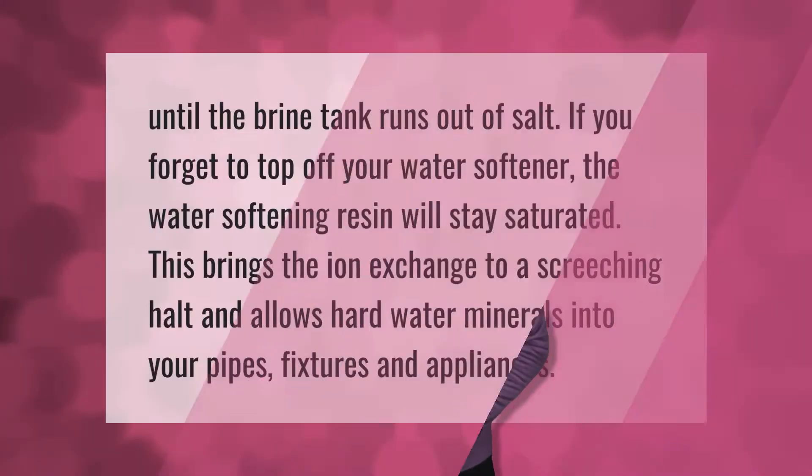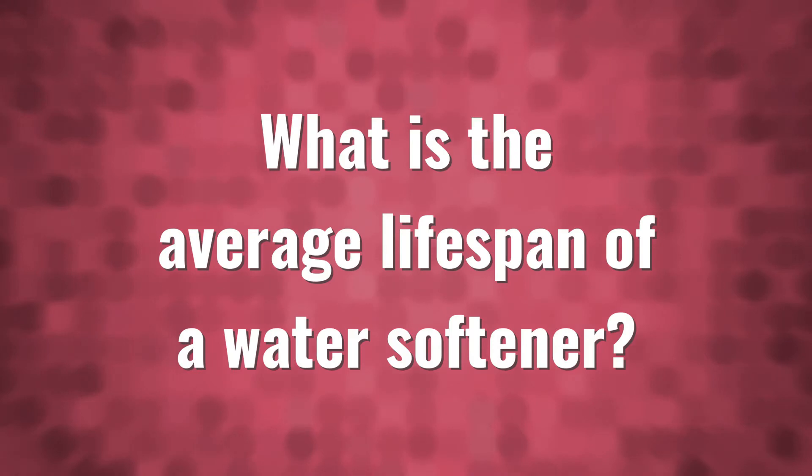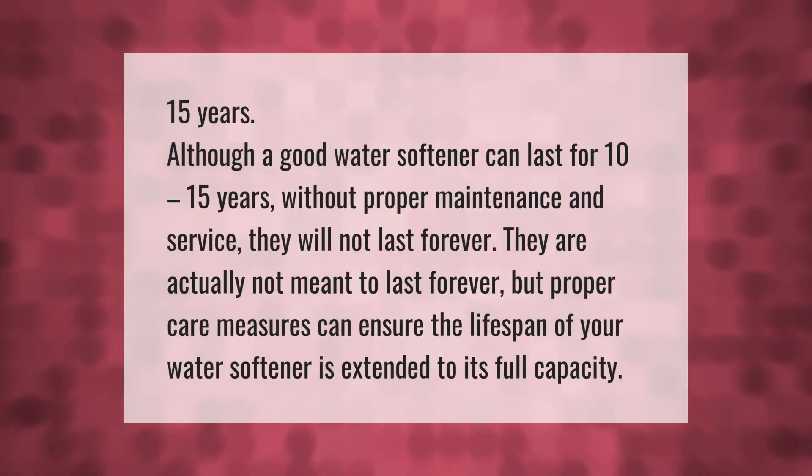Until the brine tank runs out of salt — if you forget to top off your water softener, the water softening resin will stay saturated. This brings the ion exchange to a screeching halt and allows hard water minerals into your pipes, fixtures, and appliances.